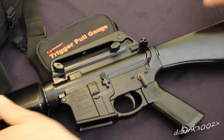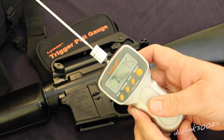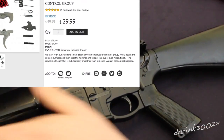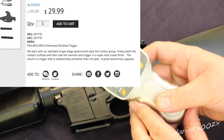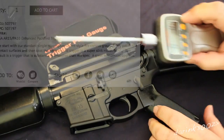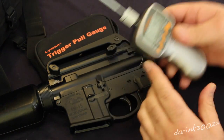This trigger is a standard mil-spec trigger — a single stage government style fire control group. They polish the contact surfaces and coat the hammer and trigger in a super slick nickel finish. This results in a trigger that is substantially smoother than mil-spec. It doesn't mention anything about a lighter pull in the item description.